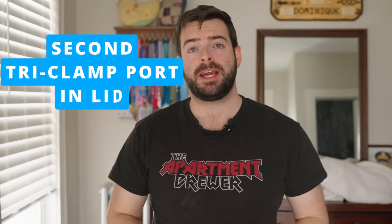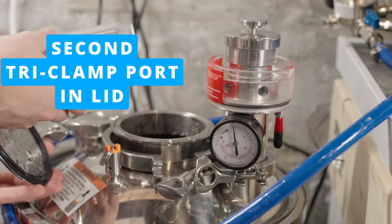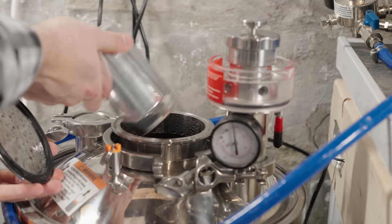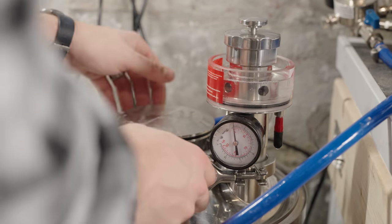Now for the pros, because there's a lot that makes this fermenter worth your money. First, having that second tri-clamp port in the lid is great — you have the four-inch for adding yeast, hops, or whatever, plus two one-and-a-half-inch ports which you can use for pressure fermentation, a hop dropper, a blow-off tube, a CIP ball, or an open vacuum. You can do a ton of stuff with it.